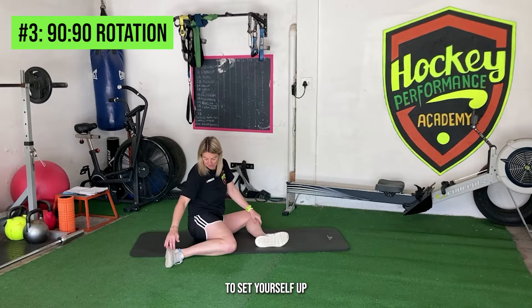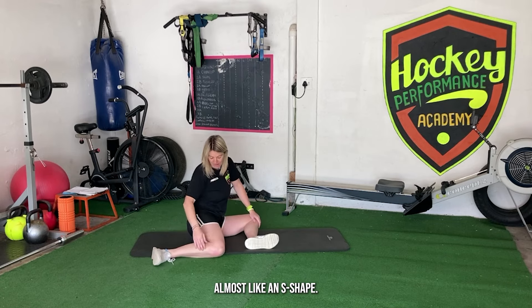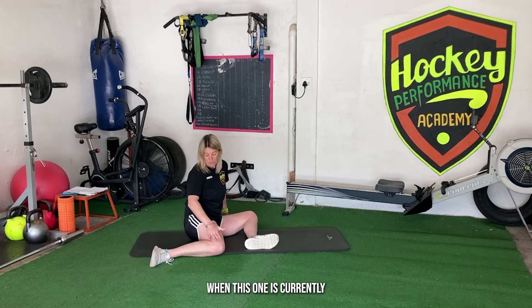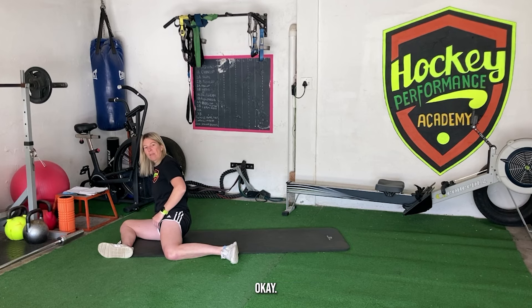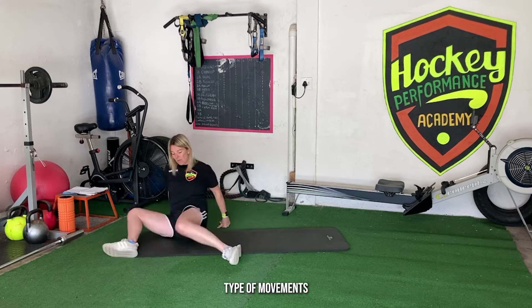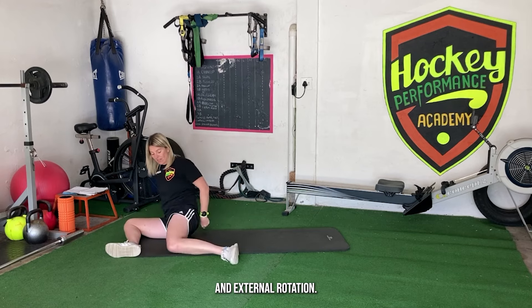For the 90-90 rotations, set yourself up so that both legs are at about 90 degrees — it should look almost like an S shape. We're going to be working on internal and external rotation. Depending on how tight you are, that might dictate the angle of your body, so you may want to lean back a little bit. We're going to rotate so that the internally and externally rotated legs swap around.